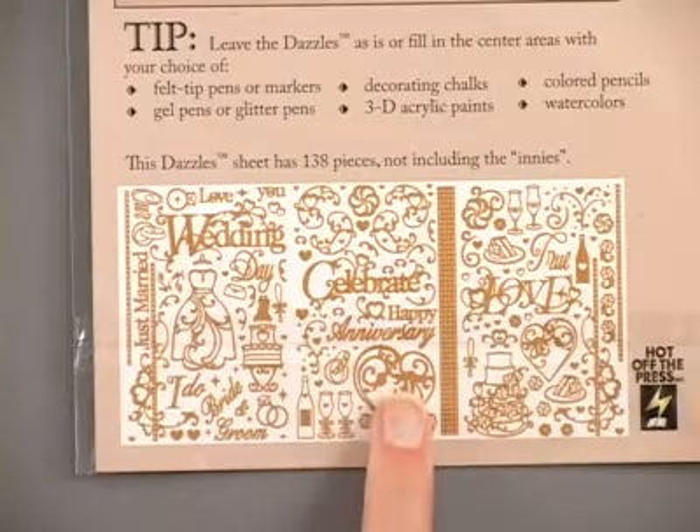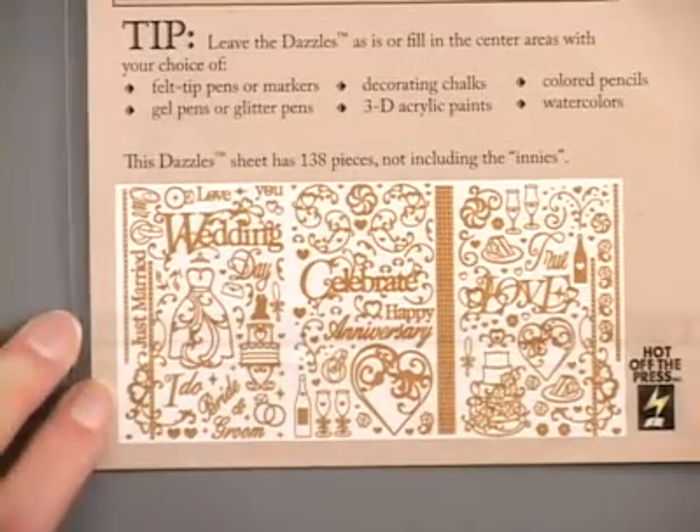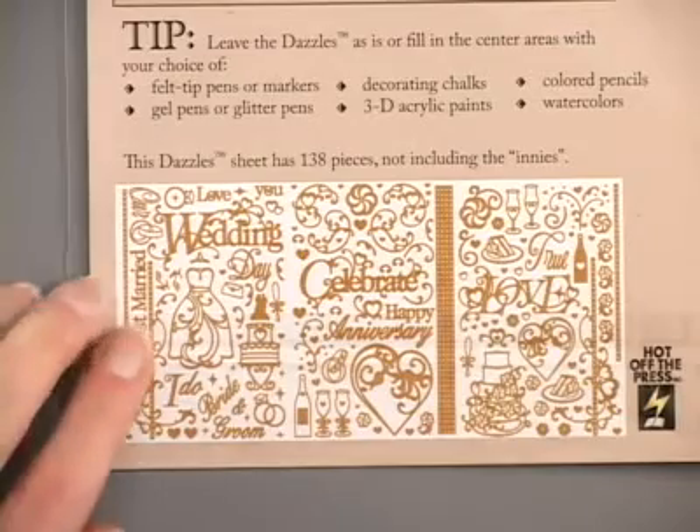Again there are 138 images in this collection, and in addition to that you're also going to get kind of a bonus.